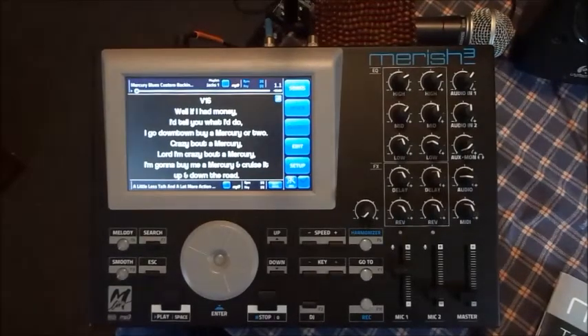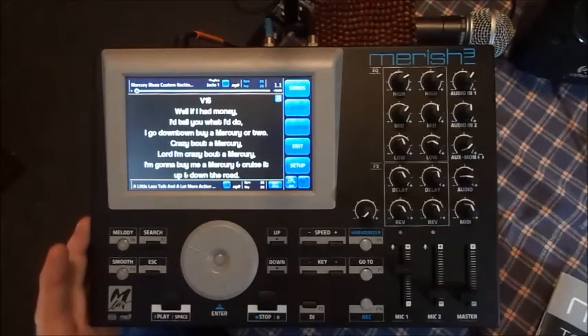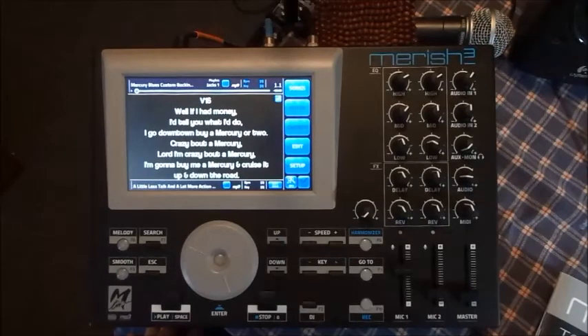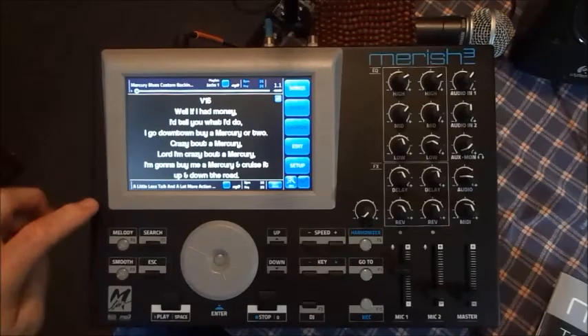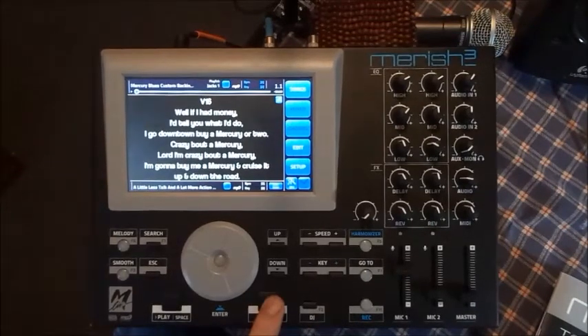I've had this out already probably four times and it's already paid for itself. I paid $560 for this — I'm here in Michigan in the United States, and this is coming from the UK. It got here in about four days, right to the door. It comes with a thousand MIDI songs already loaded in there for you.